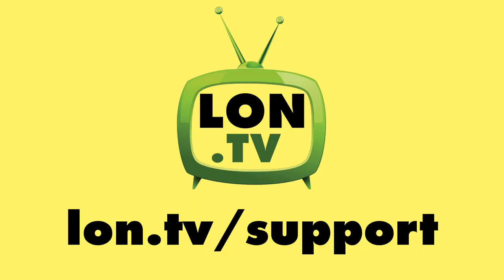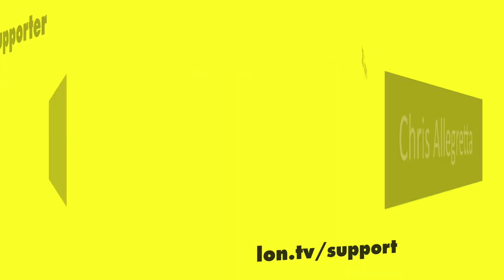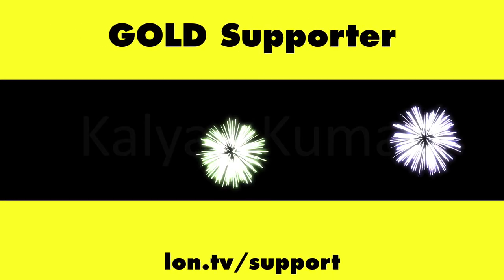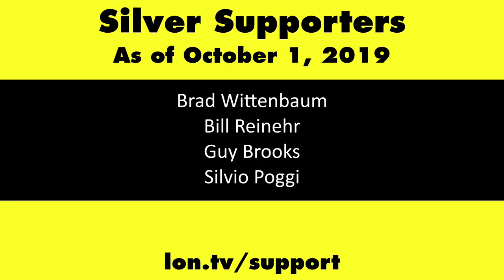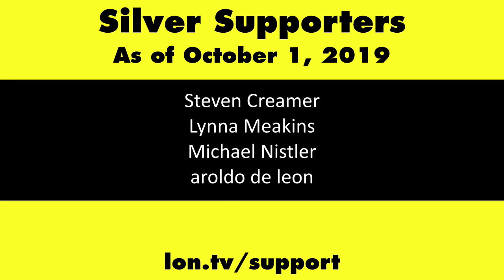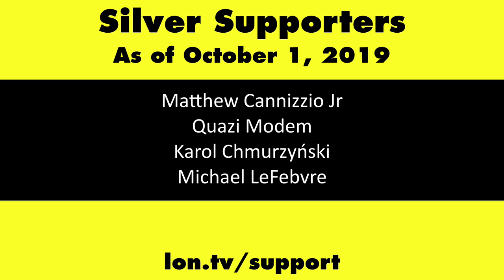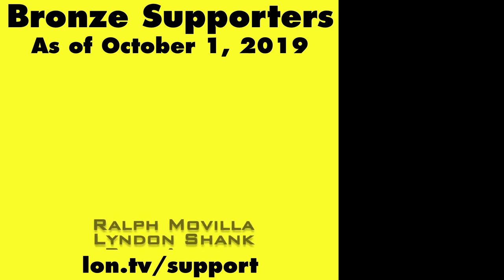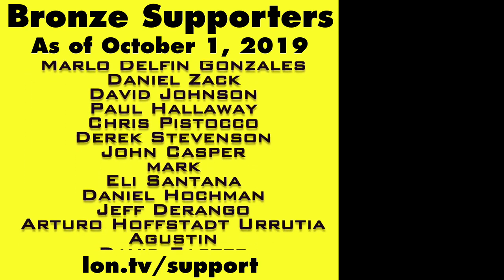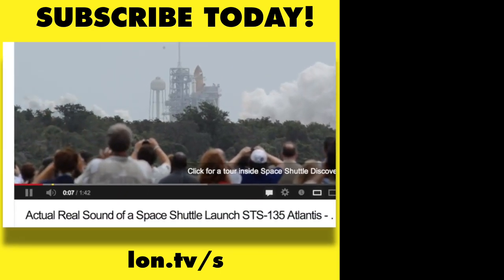This channel is brought to you by the Lon.TV supporters, including gold level supporters: the Four Guys with Quarters podcast, Chris Allegretta, Tom Albrecht, Brian Parker, and Kalyan Kumar. If you want to help the channel, you can contribute as little as a dollar a month — head over to lon.tv/support to learn more. And don't forget to subscribe — visit lon.tv/s.